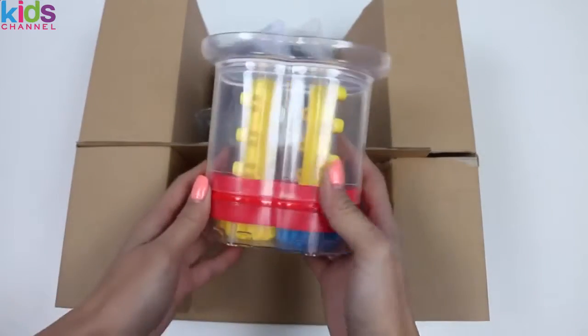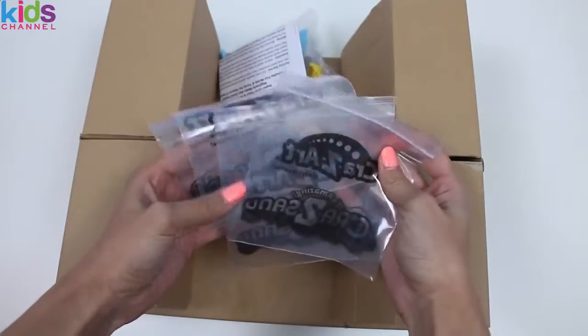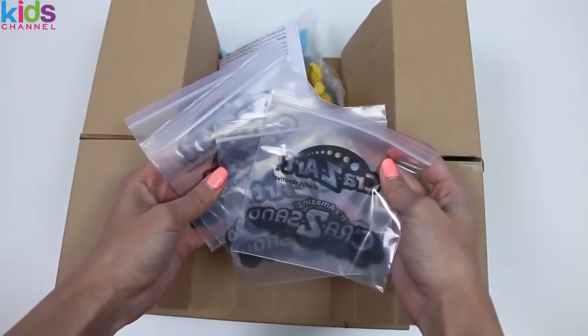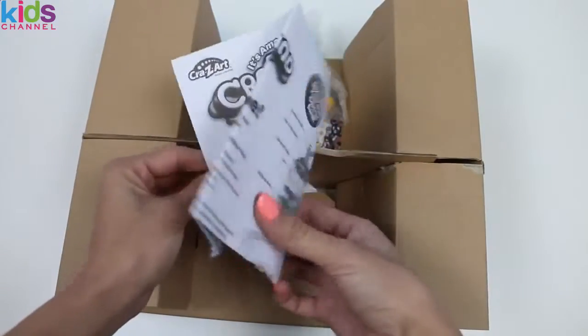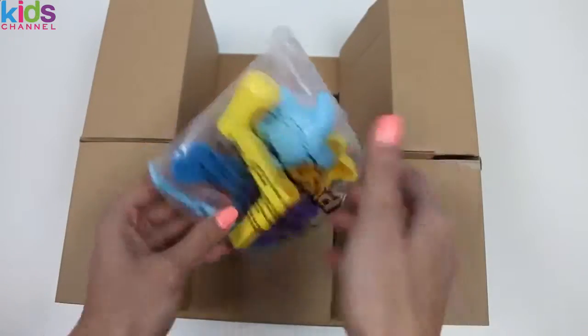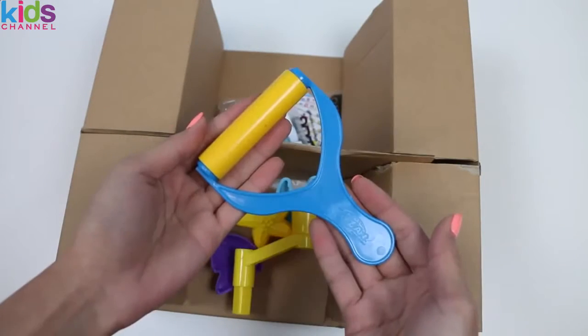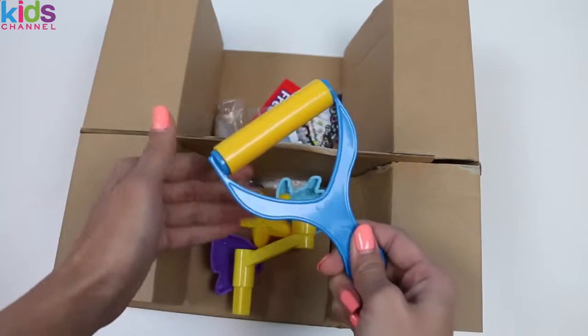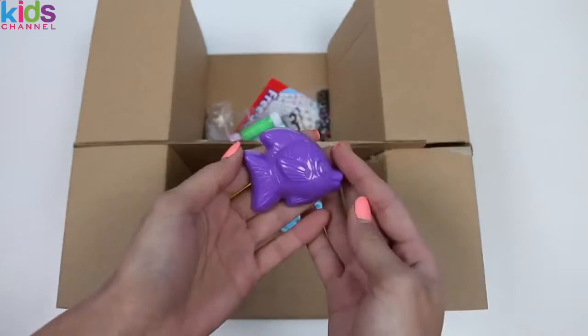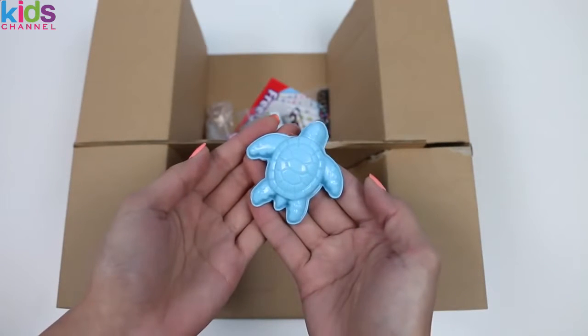Here's our magic machine. It comes with Ziploc bags to put your sand in. Here are the instructions. This is a bag of accessories. We have a knife, a roller, a crank, a fish mold, a star mold, and a turtle mold.